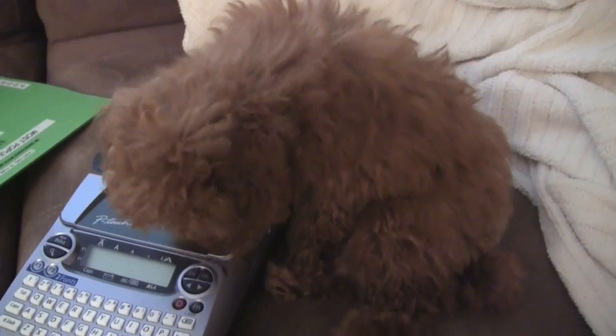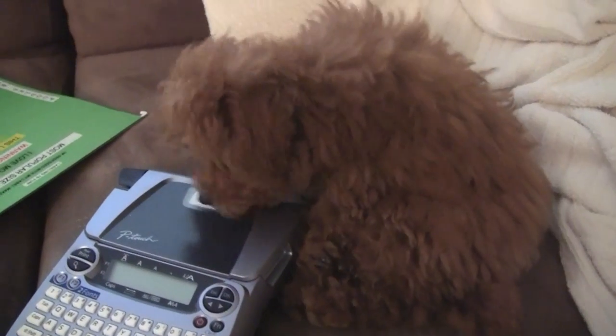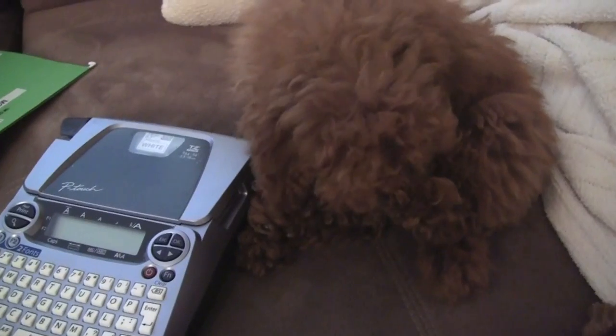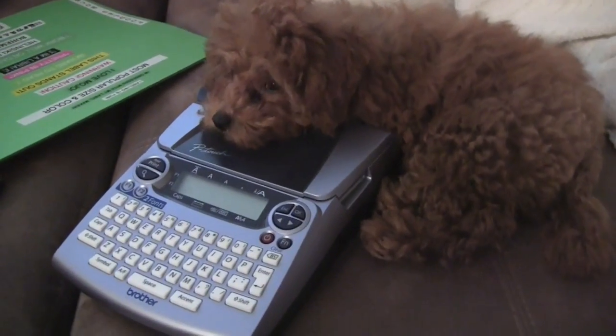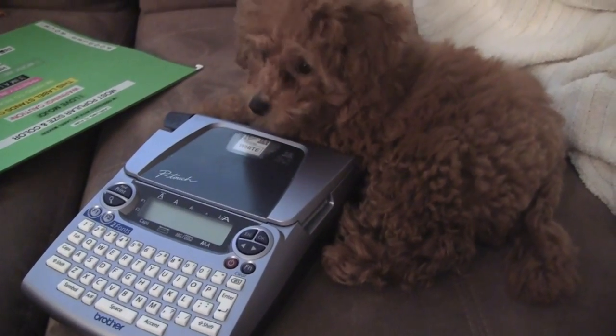Look who decided to get up! Mojo, say hi. Say hi to everyone on YouTube. We love you. She's just so adorable. We had a poodle growing up — this is Prince, he was our apricot miniature poodle. I just love poodles. Look at her on the label maker — do you like to label too, Mojo?